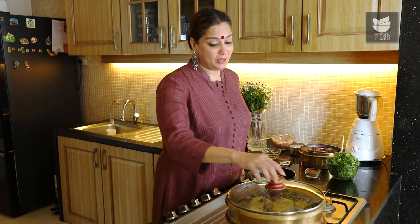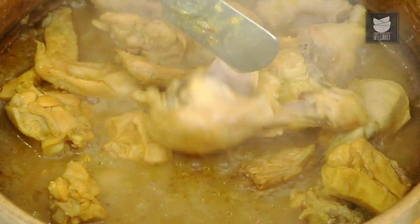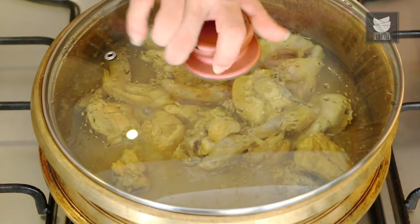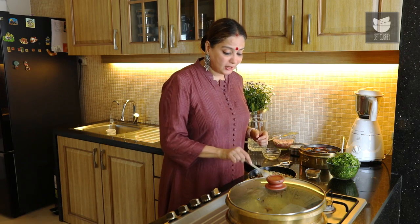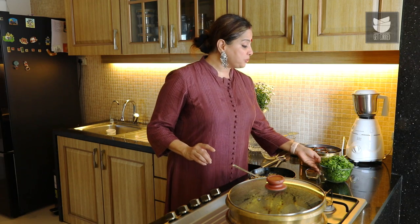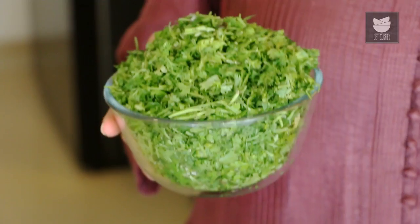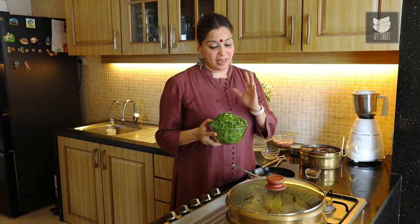I think the Chicken should be cooked by now — let's check it out. Yes, the meat is off the bone. Let's shut the flame and keep it aside. The Coconut has also got a beautiful golden colour. Let's shut this flame too and wait for this mixture to cool down. This mixture has cooled down, and now we are going to add one medium bowl of freshly chopped Coriander Leaves to this and grind it to a coarse paste.